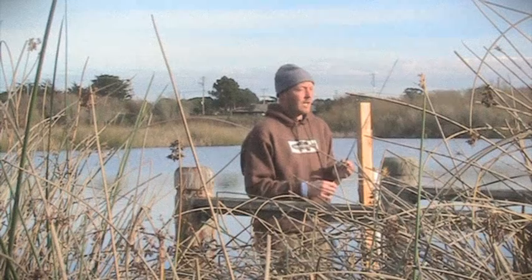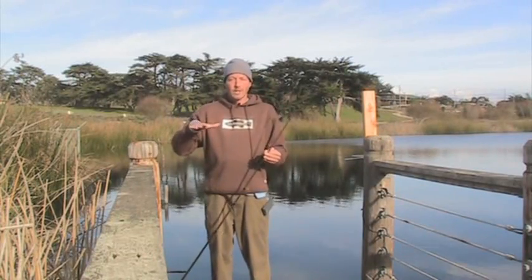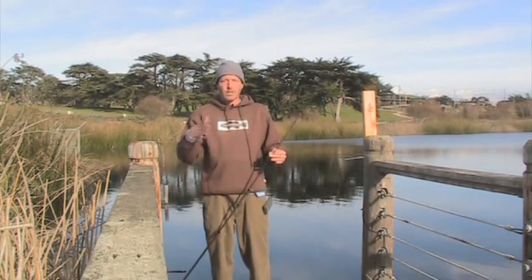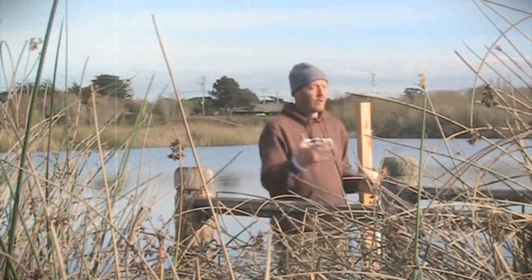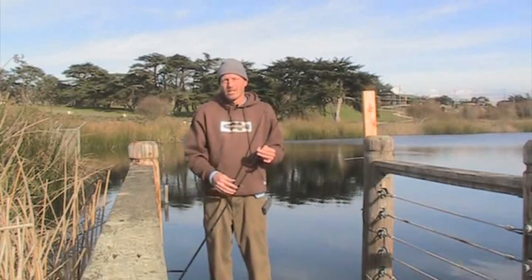In that video you can see that Mark is fishing next to a log boom, and that's what this tip is about. In the middle of winter, after a few bright sunny days, bass like to come up and suspend near things that are floating in the water. It could be a log boom like in that video, or a five-mile-an-hour buoy, or one of the bigger buoys with the light on it, or a floating dock — anything that's physically floating in the water.